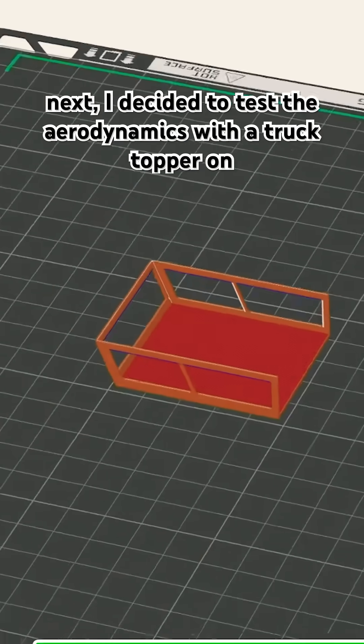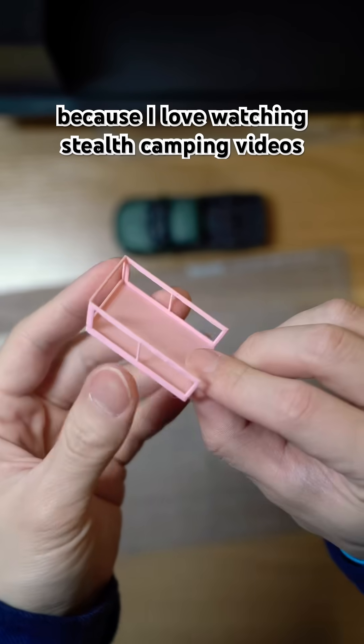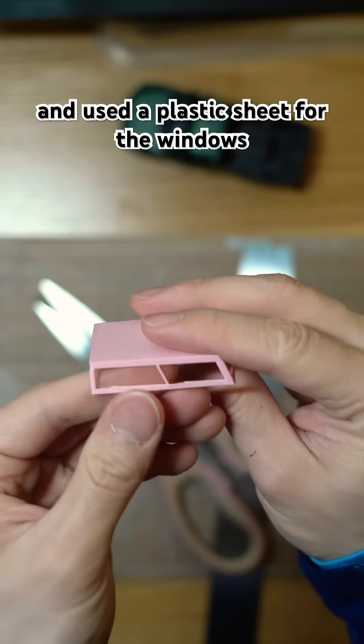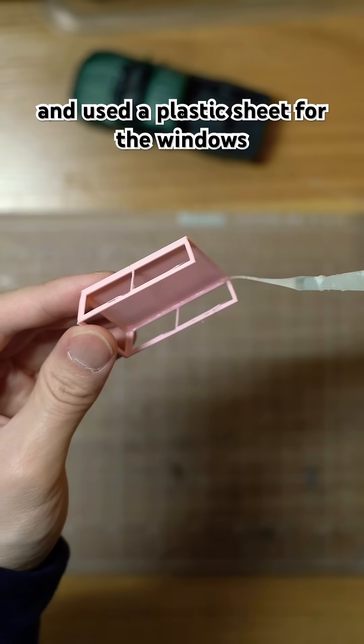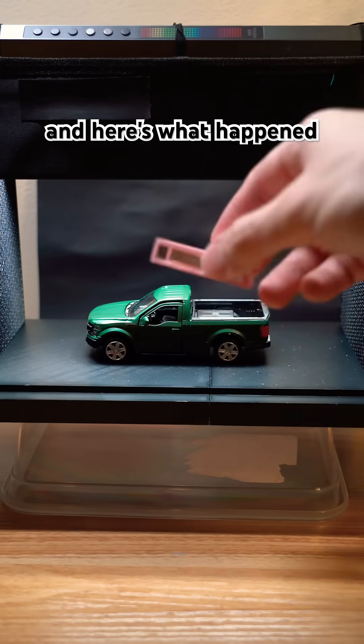Next, I decided to test the aerodynamics with a truck topper on, because I love watching stealth camping videos from other YouTubers in their trucks. So I printed the topper and used a plastic sheet for the windows.